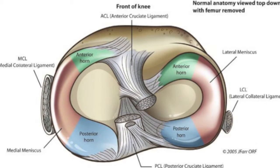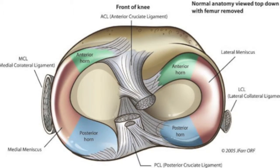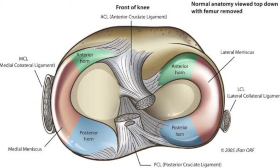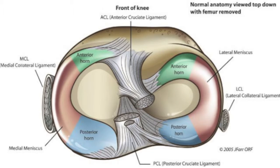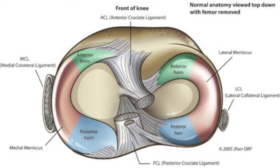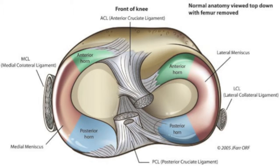There are four major ligaments that stabilize the knee: the lateral and medial collateral ligaments, and the posterior and anterior cruciate ligaments, which cross at the center of the knee. The collaterals provide sideways stability. Your ACL prevents your tibia from moving forward, and the PCL prevents it from moving backward.